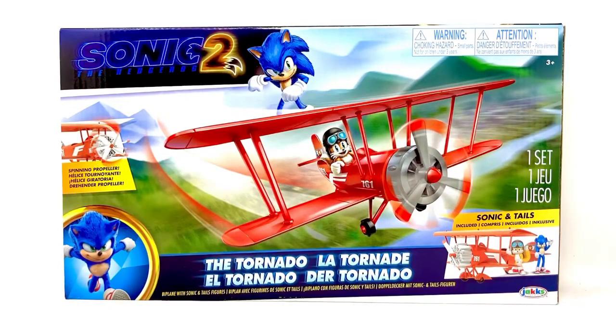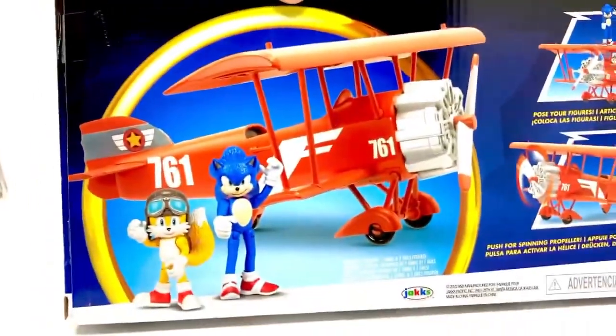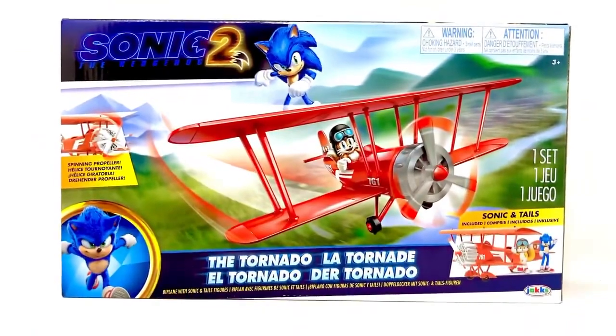Hey everybody, I am back again with another toy review. This time it is the Jakks Pacific Sonic the Hedgehog 2 movie Tornado vehicle. This set includes a little Sonic and Tails. I wasn't sure what size they would be. I did open the box up and peek inside — there's a bunch of parts that need to be put together. The Tails is a special edition that has a little flight cap on, which you can see on the artwork. It's cool that they made the Tornado though — I like that a lot.